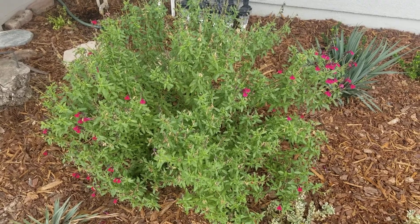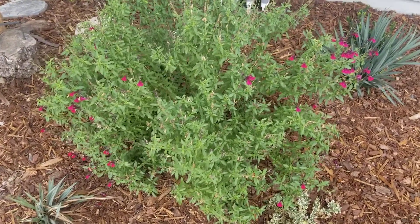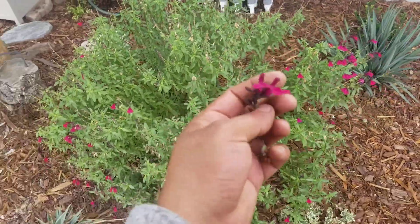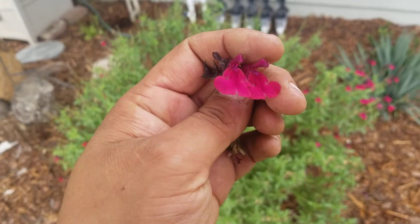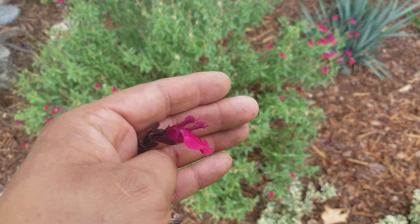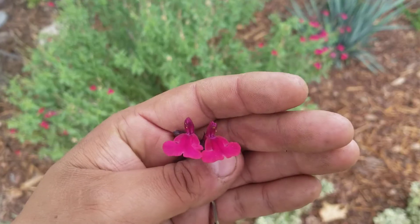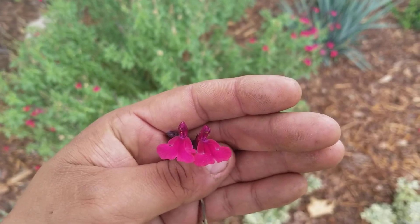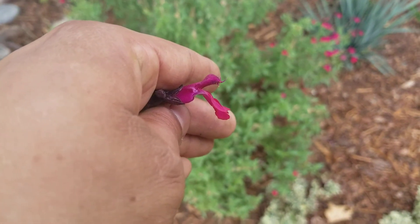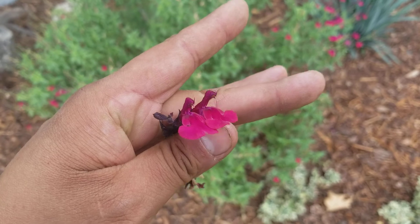Here we have Salvia greggii, our autumn sage. This particular color variety is raspberry. I'll pull it up so you can see it — typical salvia flower with the zygomorphic shape. Zygomorphic means it's only symmetrical if you cut it up and down, just one way. You can see how little hummingbirds would stick their heads right in there — that's why Salvia greggii is a really good hummingbird plant.